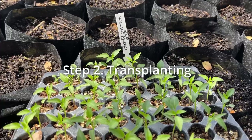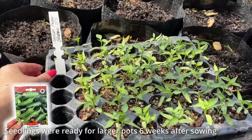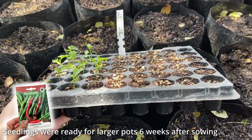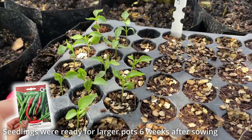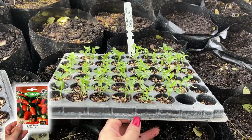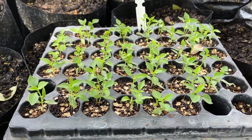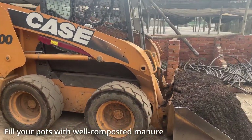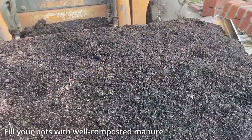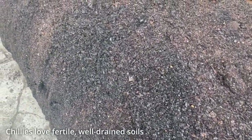About six weeks after sowing, the chilies were ready to transplant into larger pots. We filled the pots with a mixture of well-composted manure with a handful of slow-release fertiliser added to each pot. This combo is a foolproof medium if you want massive, productive chili plants.